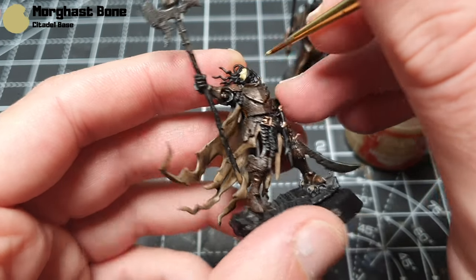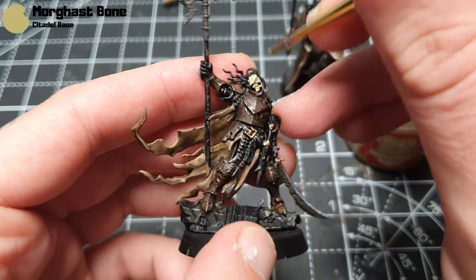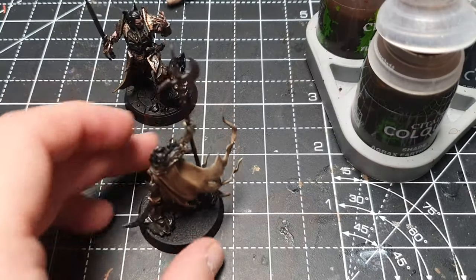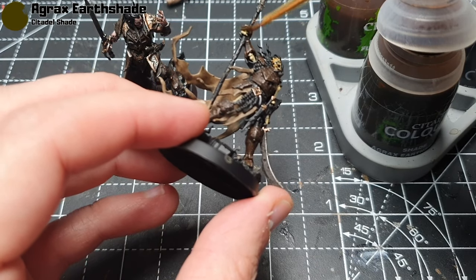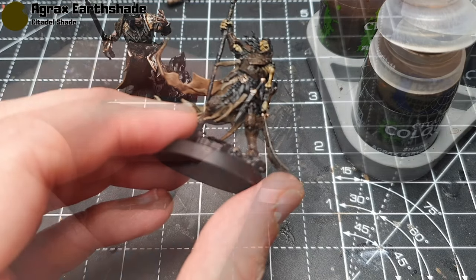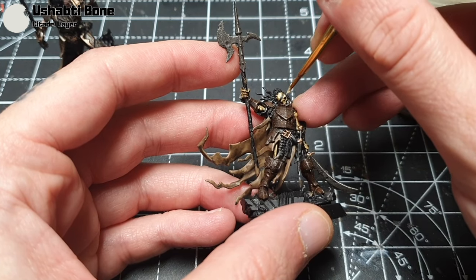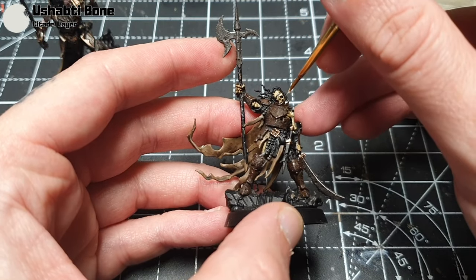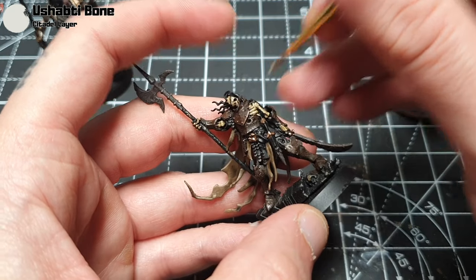Now we move on to the bones on the skeleton, which are going to be Morghast Bone for the base coat — a very simple approach. I do a couple of thin coats because it doesn't quite cover the black. Then old friend Agrax Earthshade is back again. If you're into Blanchitsu you could use oil washes like a burnt umber wherever I use Agrax, which would be awesome. Then Ushabti Bone for highlights. You could take a further highlight with Screaming Skull if you want, but I just stopped here — I didn't want the bones to look too bright.